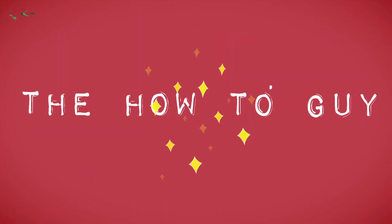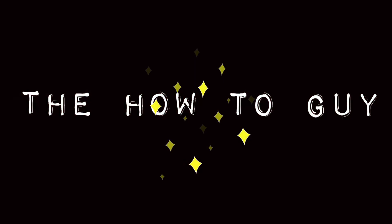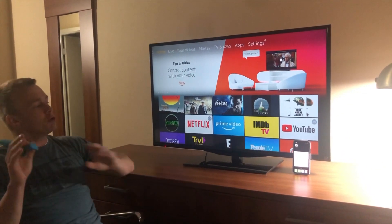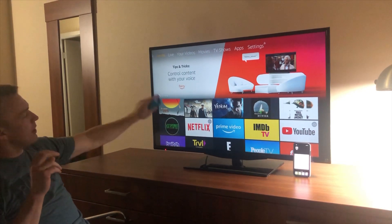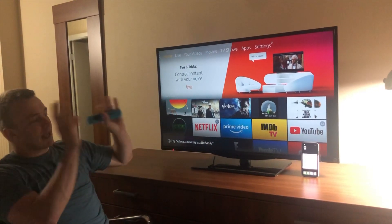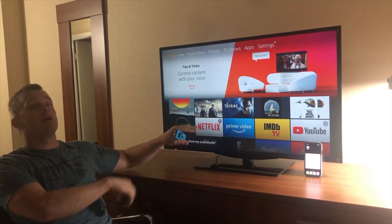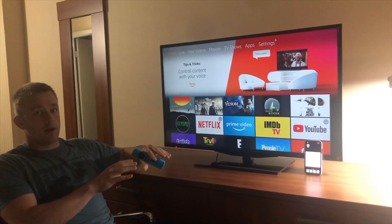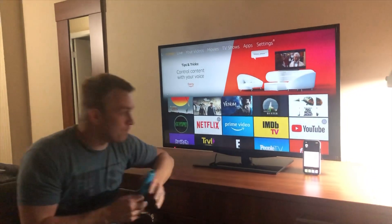Welcome back! Today I'm gonna show you how to turn your Fire Stick into an Apple TV pretty much — you're gonna be able to cast whatever's on your iPhone to your Fire Stick. It also works for Android, but I'm gonna show you the iPhone here right now. Let's get started.